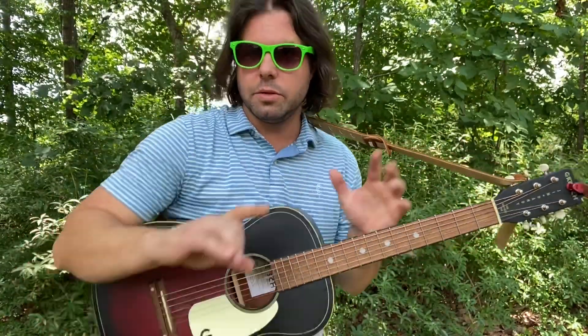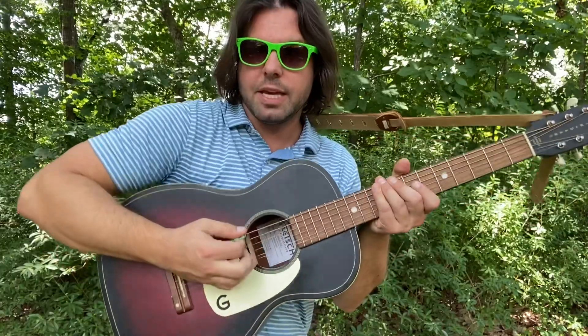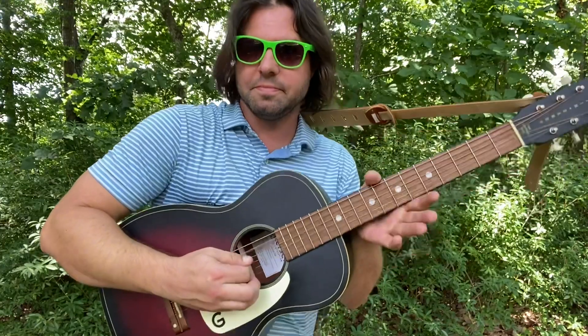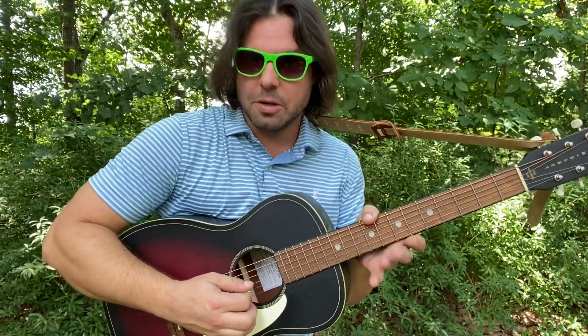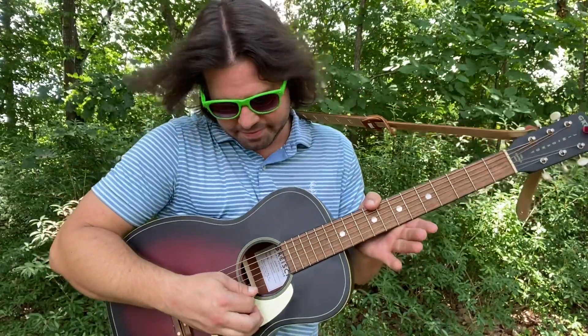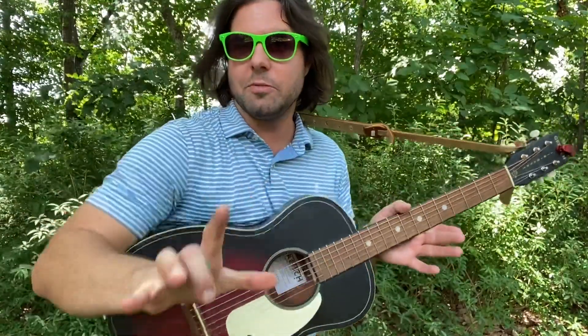Don't shoot the messenger here, but if you're going to want to play along with the song, your strings are all going to need to go one note lower. You don't have to do that — you can just play it and sing it by yourself with the chords I'm about to show you. But if you want to play along with the song, it's going to be E flat or D sharp, A flat or G sharp, D flat or C sharp, G flat or F sharp, B flat or A sharp, and E flat or D sharp. Or don't do that at all — don't even bother if you're not going to play along with the song.